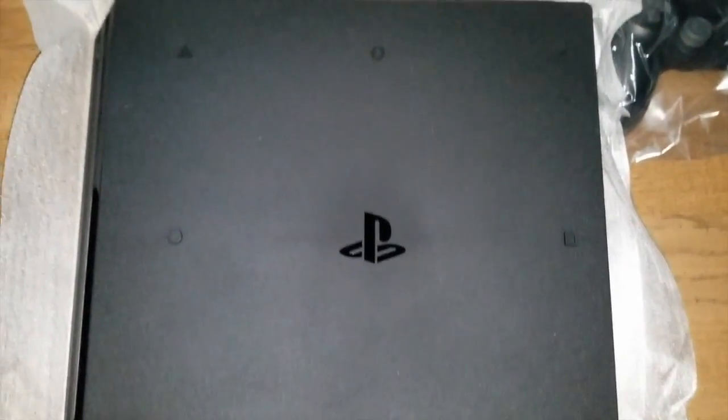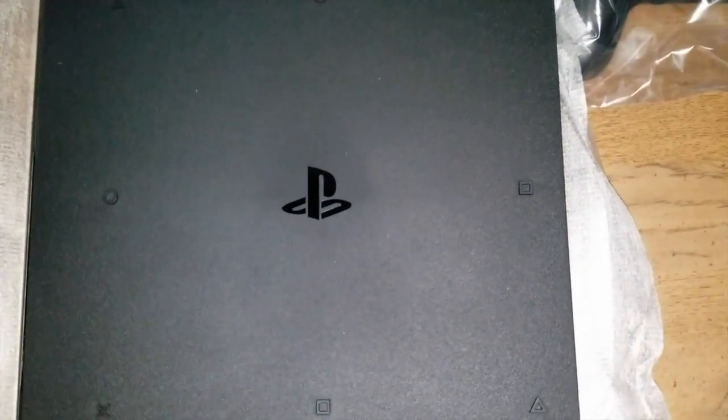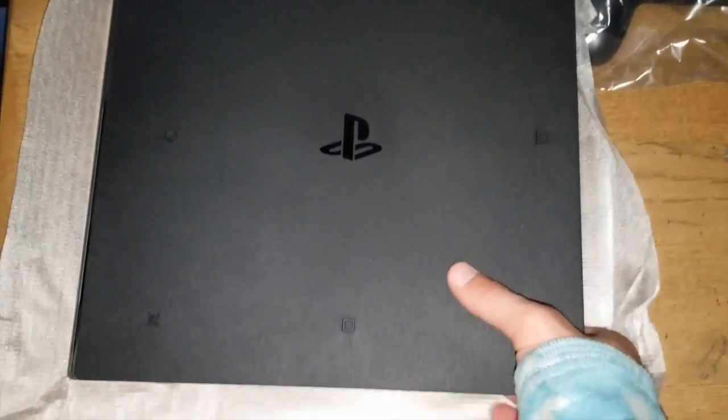This top — I love this top. You've got the symbols around the edges and then you've got the PlayStation logo. I wish it was the rainbow logo like the old school PS1.